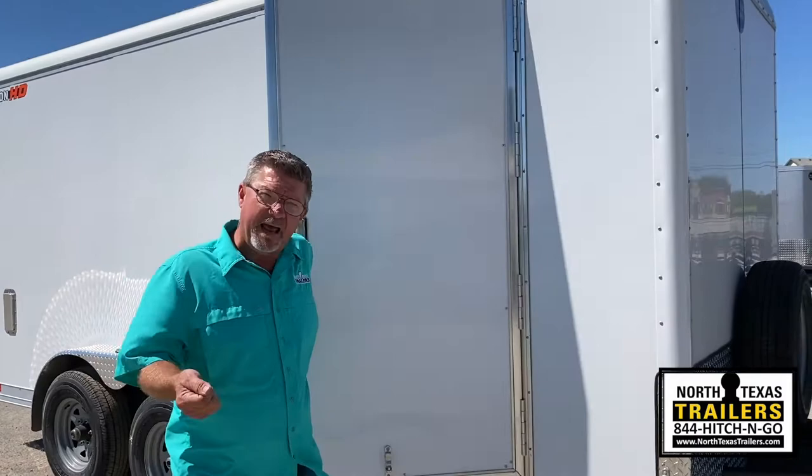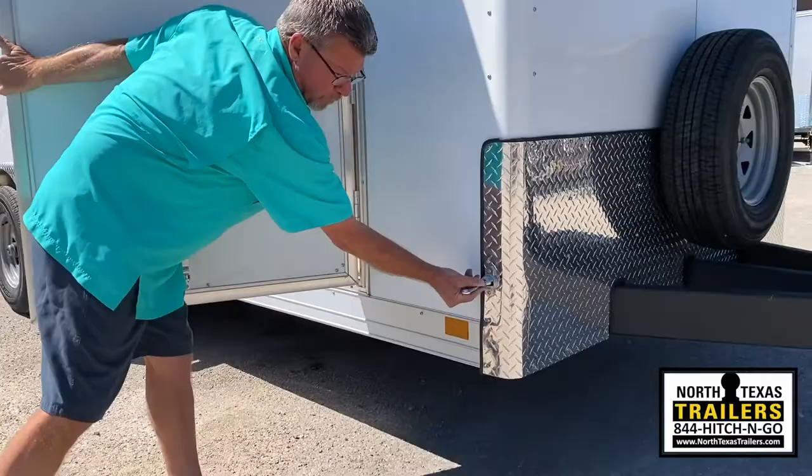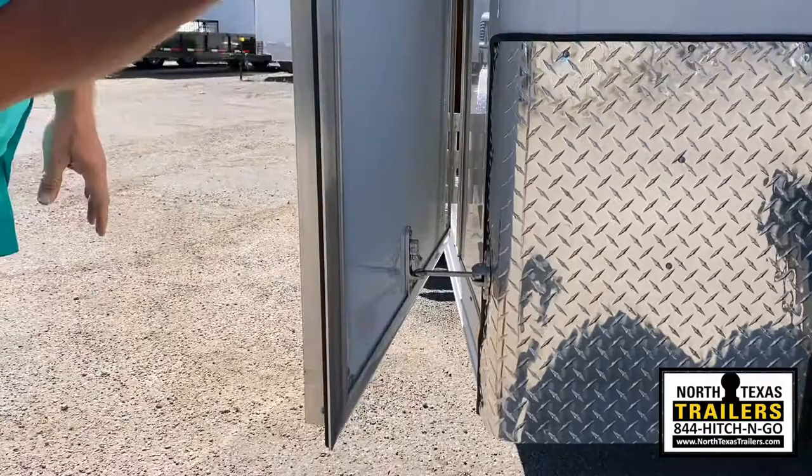This is the cast aluminum holdback. It goes right here and latches into an actual latching place on the door — a lot more secure. If the wind's blowing, it's not going to rip it out of the side of the trailer or rip it out of the door.